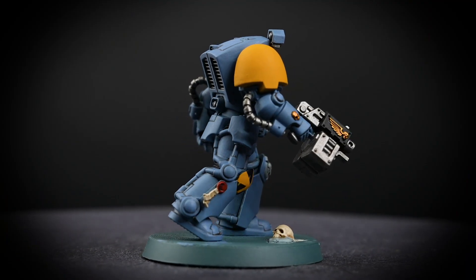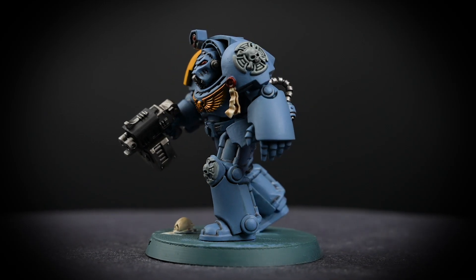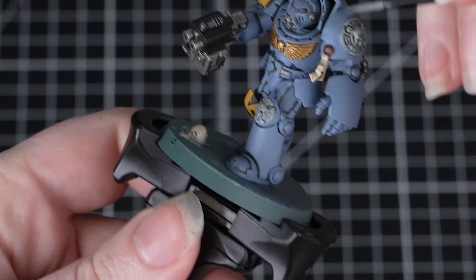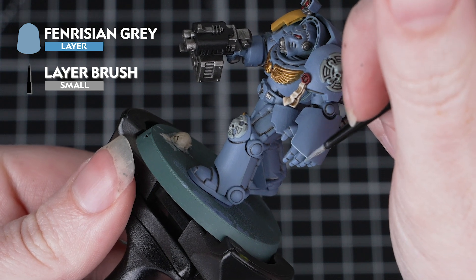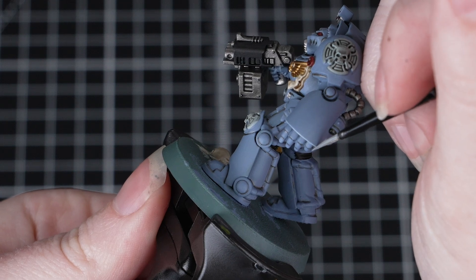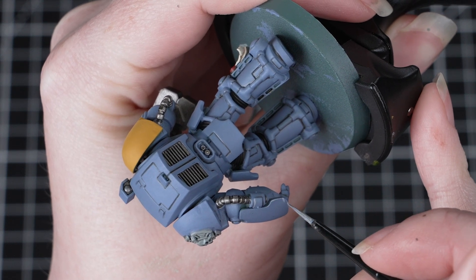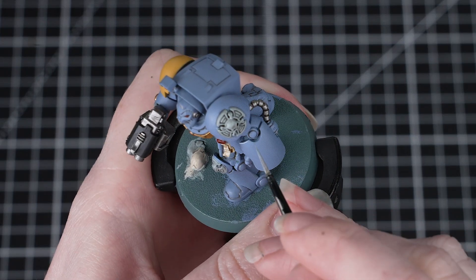Now your Space Wolves Terminator is more than ready to take on the Allfather's enemies on the gaming table. However, if you'd like to see an easy way to add a little extra step to this miniature, then keep watching. The final thing we're going to do is apply an edge highlight to the armour — for this we'll use Fenrisian Grey. We'll be using a small layer brush to do this highlight, as this will give us the most control. When edge highlighting, it's really up to you how much or how little you want to do — you could work your way around the whole miniature picking out most of the edges, or you could just choose to pick out the more prominent ones.